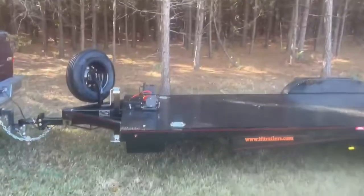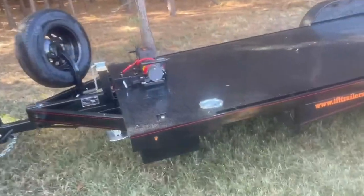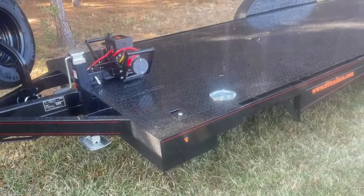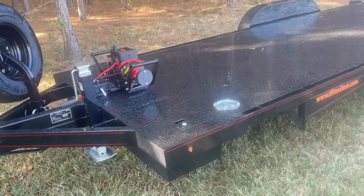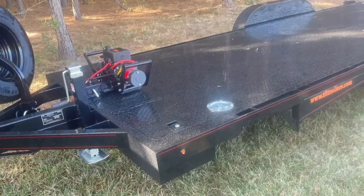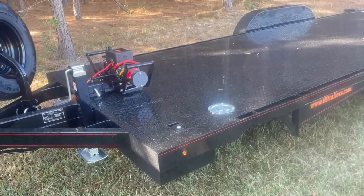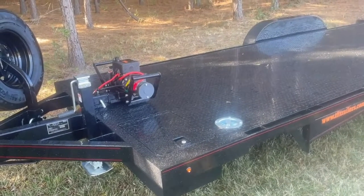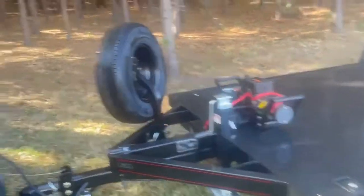We did order this unit with the toolboxes. The 10,000 pounders and up do not come with the boxes standard, but we ordered it with the boxes. And we made them deep boxes so that we could fit things in there. We also ordered it with the 8,000 pound winch so that we could put the battery on the passenger side — I'll show that here in just a second.